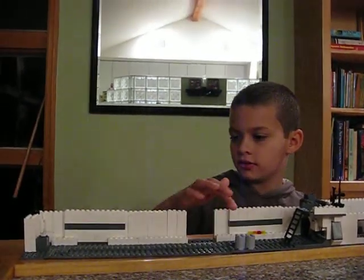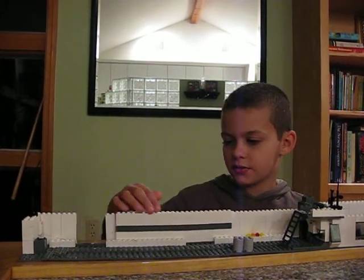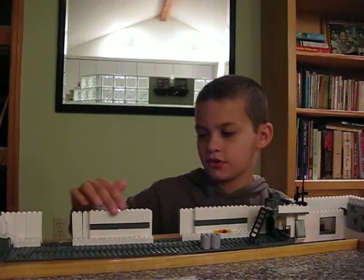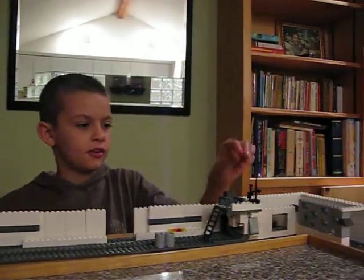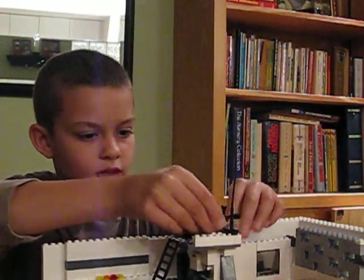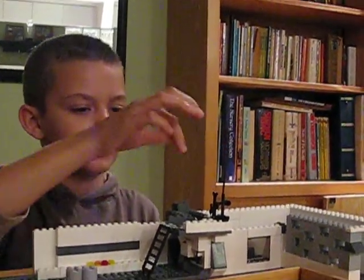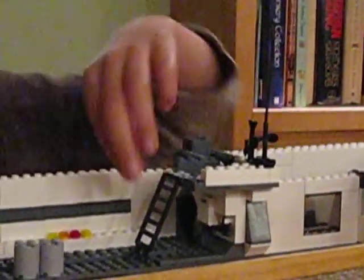These doors open up like this, and the other one opens up too. This one actually has a stopping point but this one doesn't — it's kind of weird. There are two antennas here and a sniper rifle over here, and like the bullets go in here too.